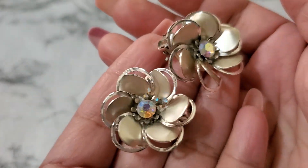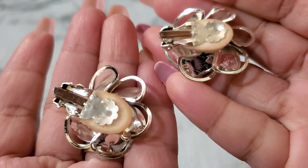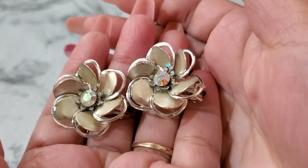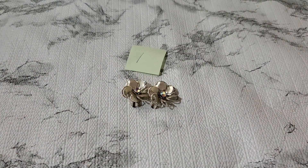I'm gonna show you guys the first item. This is a beautiful earring — look at the beautiful flower. And this is the back of it, they do have like the cushion on it. I don't see a signature or anything on it. The back is beautiful silver tone.